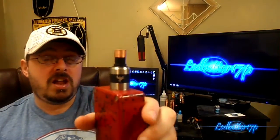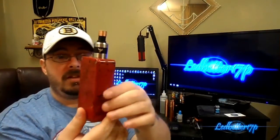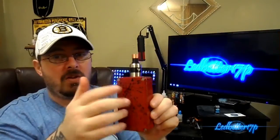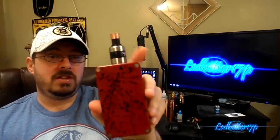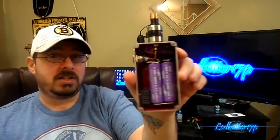Now we're going to talk about vapor production and flavor — starting with vapor production. Today we have this loaded up in a Dark Horse RDA on my custom RT Vapes box mod that I just recently acquired. I'll be doing a review on it shortly. We have a 0.8 ohm dual coil build in the Dark Horse, and this is a dual 18650, so we're running it at about 7.7 volts.